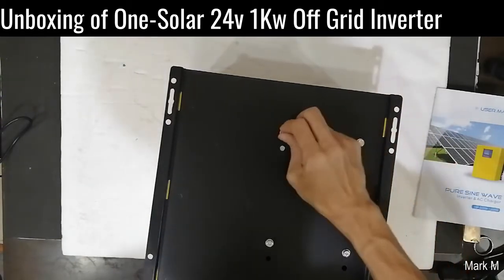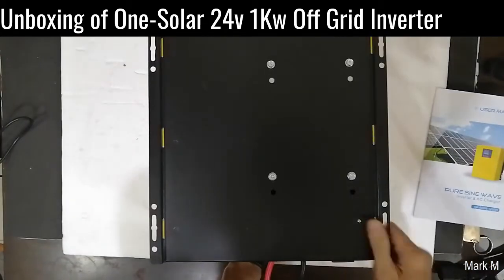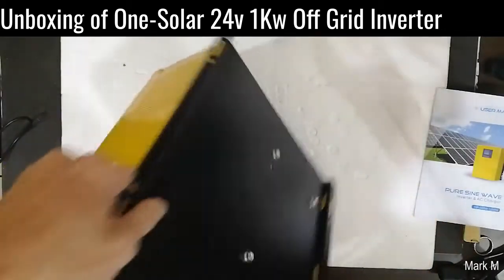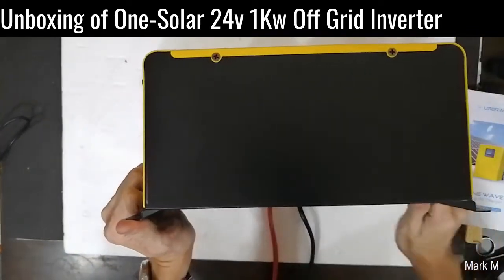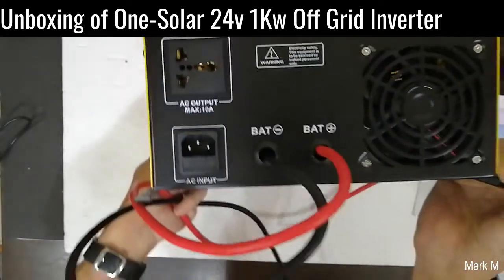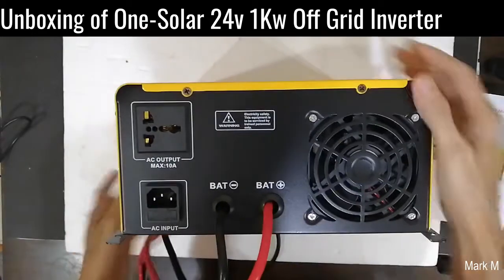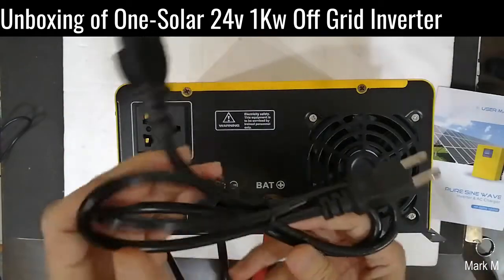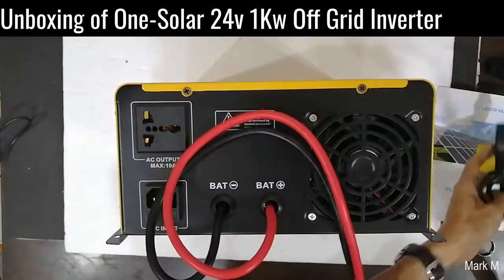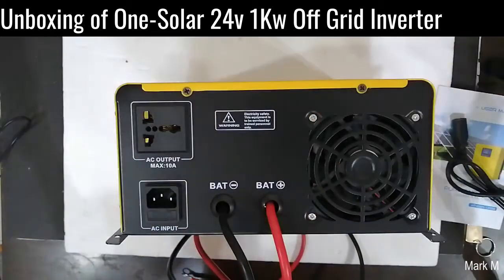It has nuts and bolts, similar to the previous Snaddy unit, except the Snaddy only had one huge bolt. Looking at the fan — Snaddy has one fan, this one doesn't have a visible fan up top. The fan is located at the bottom. The cable input is also at the bottom. The batteries already have wires. Compared to the other unit, there's no RS232 — it's just a very simple off-grid inverter.